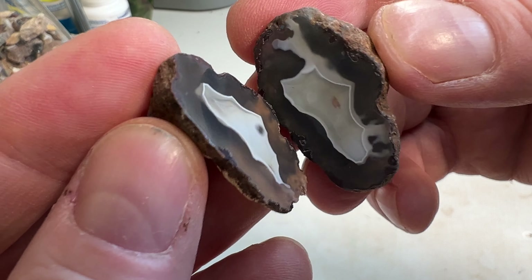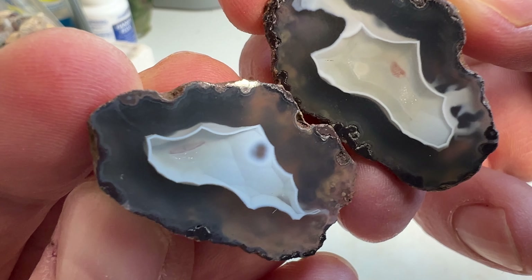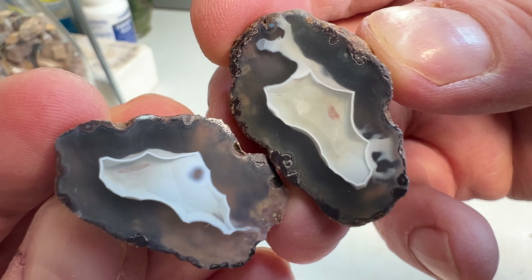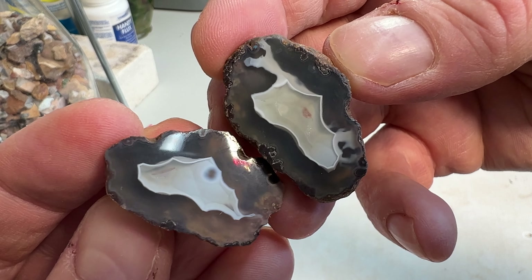This next one here is kind of unique. Not your average agate — you can kind of see on that left side there, it's got that botryoidal type look to it. But it shined up pretty nice.